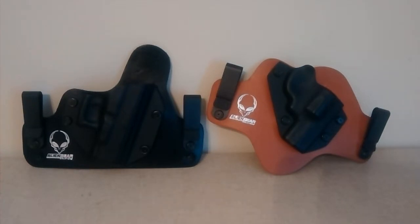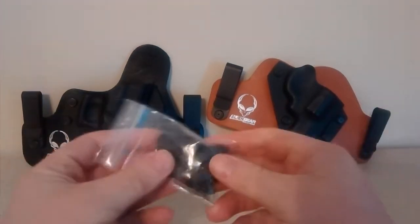Hey YouTubers, I want to take a minute and do a quick review on these Alien Gear holsters. I've had them for a couple of days now and I'm going to send them back. I read a lot of good reviews on them but I can't give them a good review.